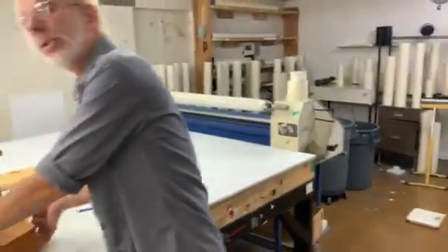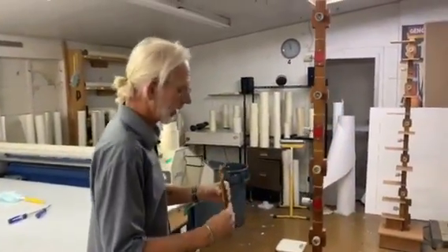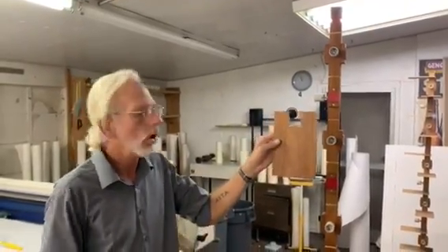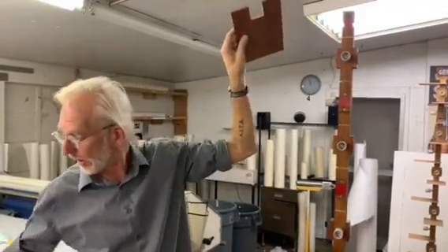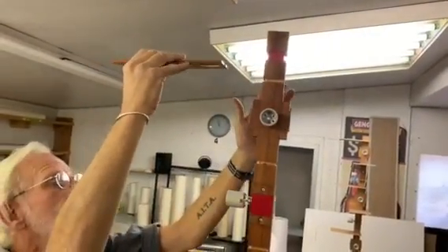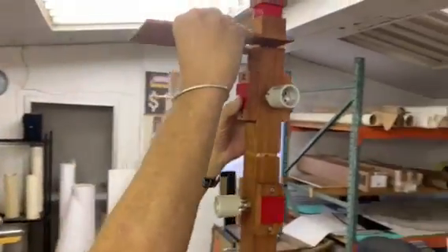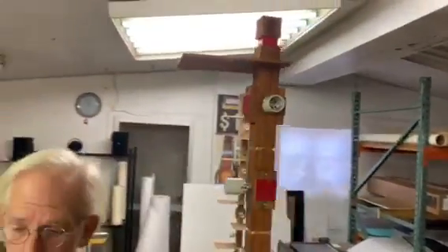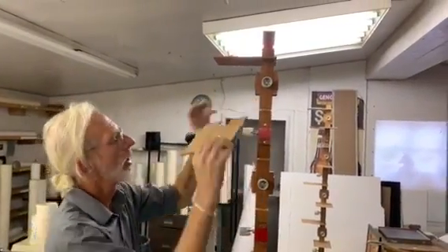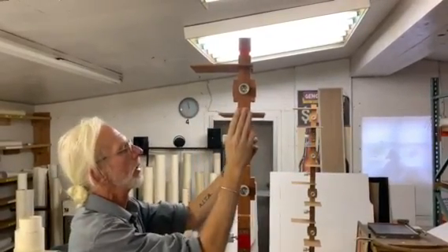Our top two, number one and number two, go in upside down with the veneered side facing downward, and that is because it's very easy to see them from eye level. They just very gently slide right in there like so. Number two comes from the other side and slides in there like so.